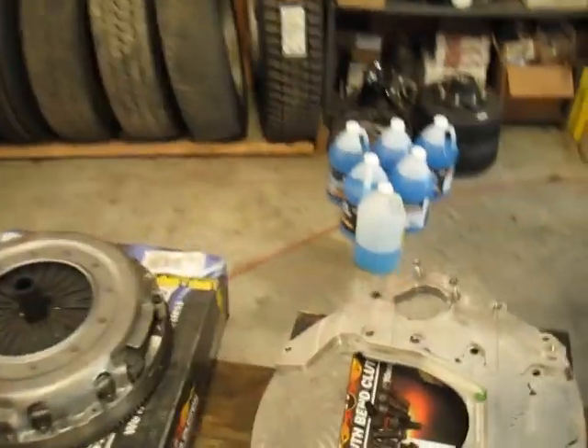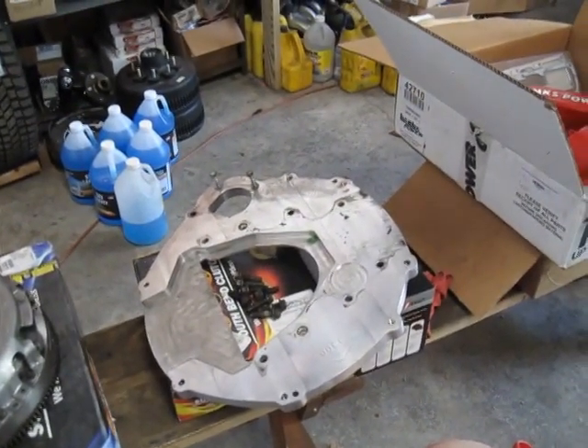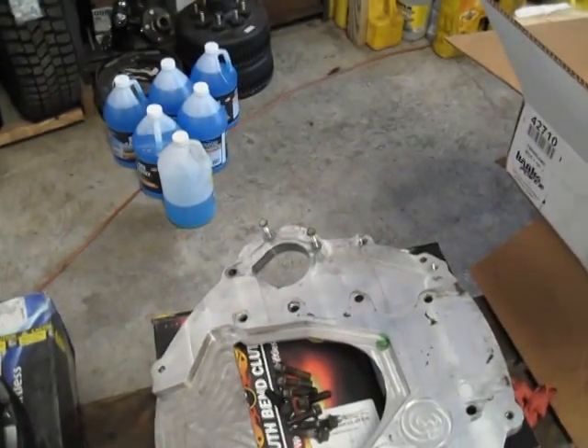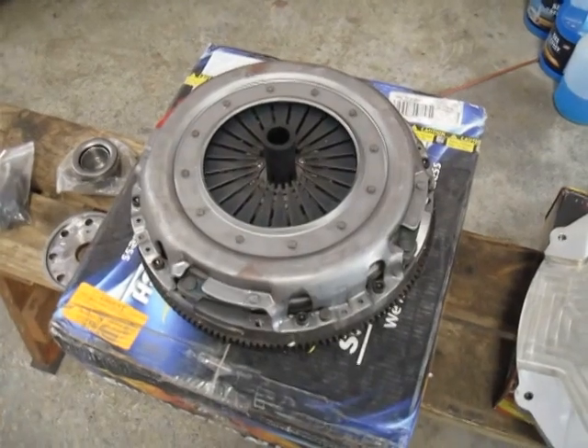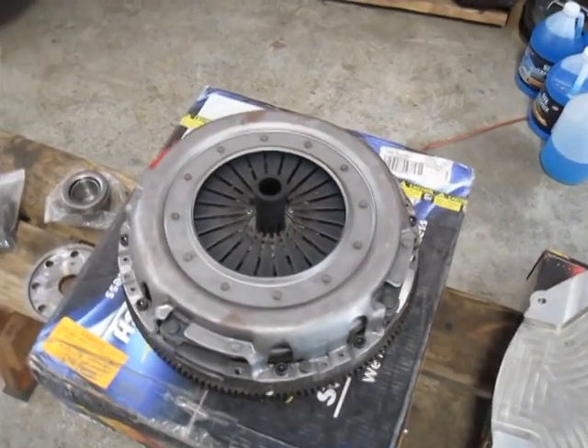The adapter kit that I used comes from Diesel Conversion Specialties. That's the adapter plate that mounts to the back of the 12-valve Cummins block to accept the 6-speed Ford transmission. It is a very well-built adapter plate — it accepts the factory Ford starter, and you use the factory Ford clutch. However, you have to have the flywheel specially made with a Dodge bolt pattern, a Ford starter ring, and drilled and tapped for the Ford clutch kit.